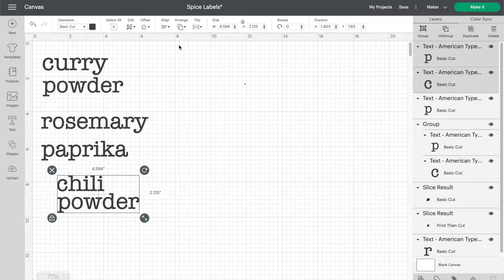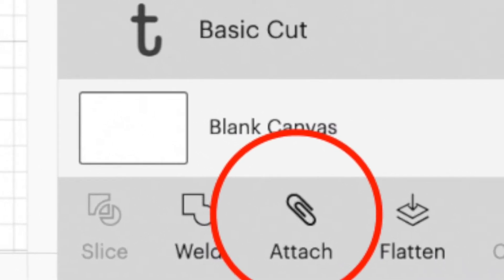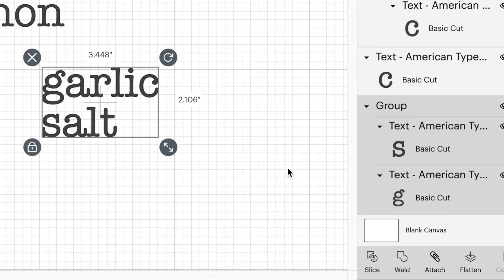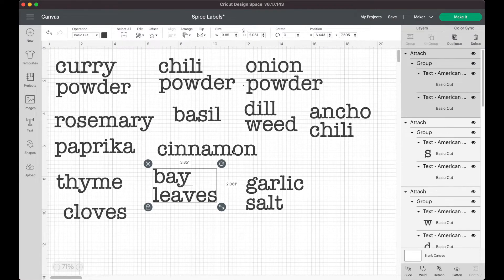Once you have your two boxes spaced how you want them, you want to make sure you select both layers and click the attach button to group the words together as one label. If you skip this step of attaching them together, the words will be arranged in different spots on your mat when you go to make the cut.